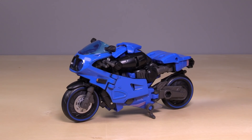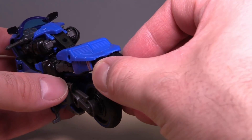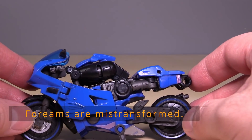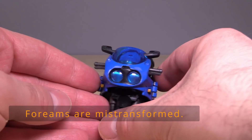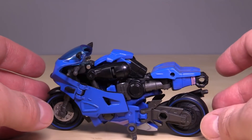Here we have Transformers Legacy Deluxe Class RC. This is modeled after, or supposed to be, the Transformers Prime RC, but it doesn't really pull it off. The bike mode is actually pretty good — it looks okay, except for the giant fists hanging off the back. I can work with that. The overall look of the figure in bike mode works well and is generally okay.